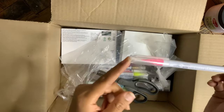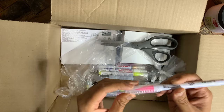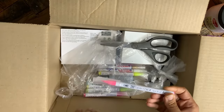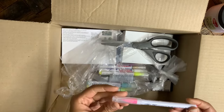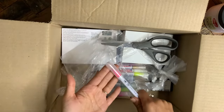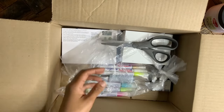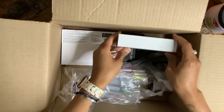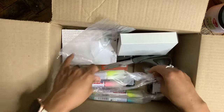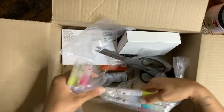Next up is a Kuretake Zig Clean Color brush pen in fluorescent pink. I had picked up a fluorescent yellow one and I'm really into these brush pens right now — they write beautifully. I didn't want to invest in a whole set; the stuff I'm buying is in my chosen color palette that I know I'll use every day. White, gold, black, fluorescent green, fluorescent pink, turquoise — I know my color palette, and that's one of the main things I'd suggest: figure out your ideal color palette.